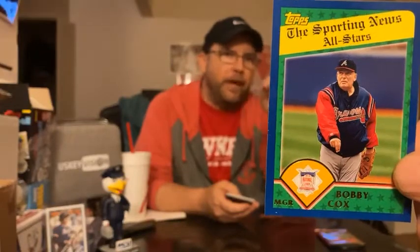Bobby Cox. Speaking of filthy people. To trick you into thinking this is not a manager card, they're going to put a paragraph on the back about something. I didn't even read the back of it — I just moved along because, A, it's Bobby Cox, B, it's a manager card, and C, I just don't care. But Bobby Cox is a tough guy.